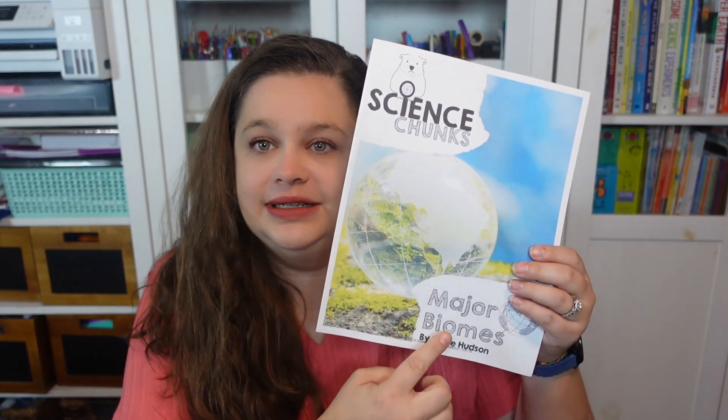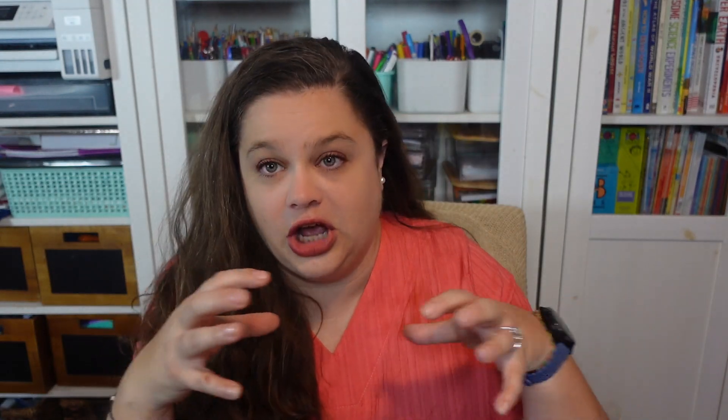I've done a video before with my initial look at Science Chunks, so I'll link that video here. But basically, Science Chunks are literally chunks — each unit covers one topic, and while individual units are different, they all follow the same structure. So you're not having to learn something new all the time. You can also pick and choose which ones you do. They sell them as a year bundle but I just bought all the bundles and let my kids choose which ones they want to do. Science Chunks are designed for grades K through 6.